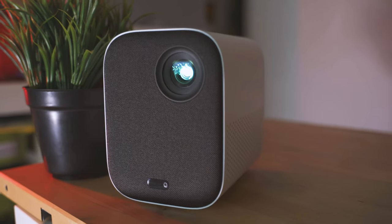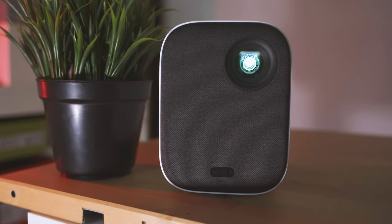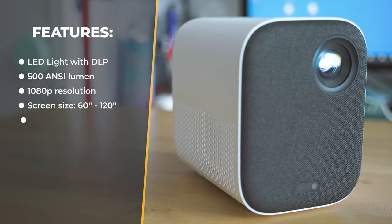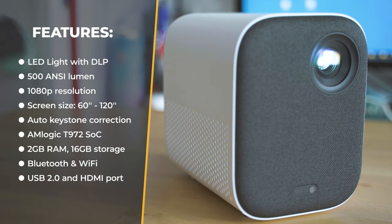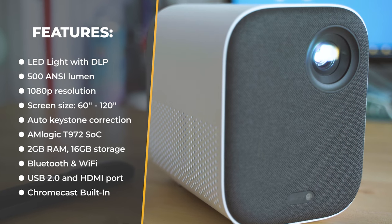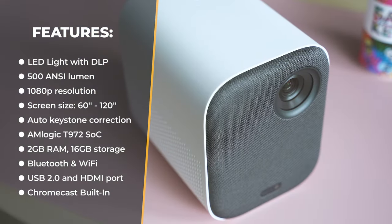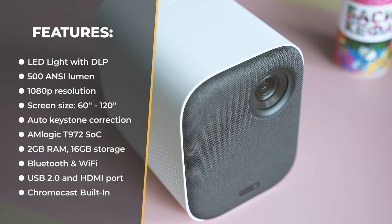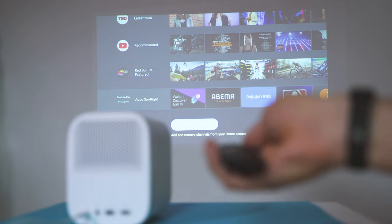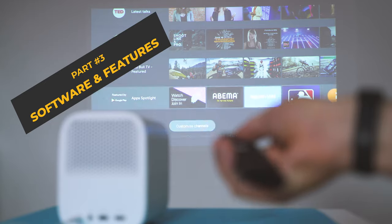Let's look at the specs. Most important is of course the optics: LED light with DLP technology, 500 ANSI lumens brightness, and 1080p projecting resolution. Throw ratio is 1.2:1, screen size 60 to 120 inches, multi-angle keystone correction. It's powered by the Amlogic T972 system-on-a-chip, 2GB of RAM, 16GB local storage, Bluetooth and Wi-Fi, a headphone jack, USB 2.0, and an HDMI port on the back — well equipped for a truly great multimedia experience.